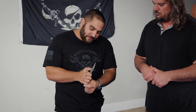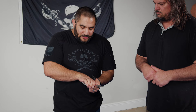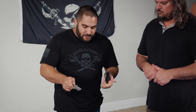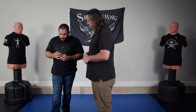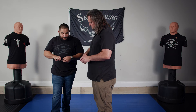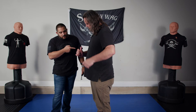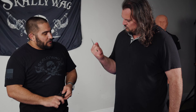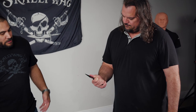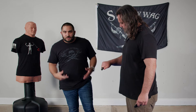The idea is that if we have that type of a grab, there's actually a lot of space to work in that area. Now when he drives his three fingers into this position, you're not ripping that out of his hand — it's locked directly in.